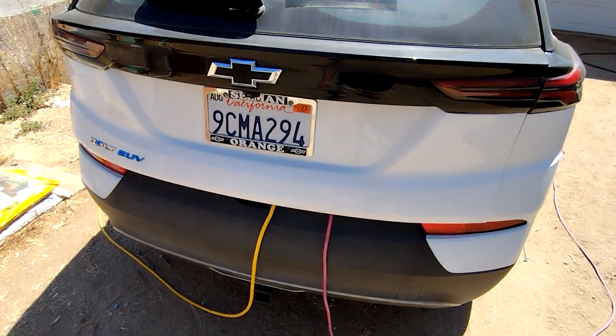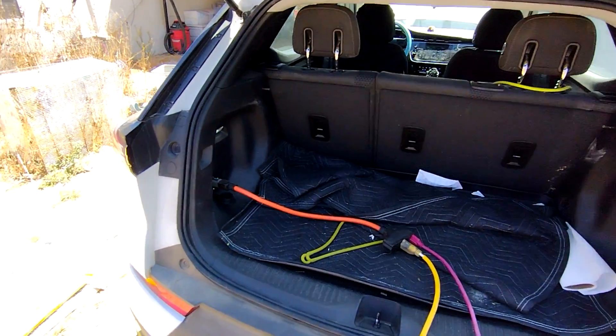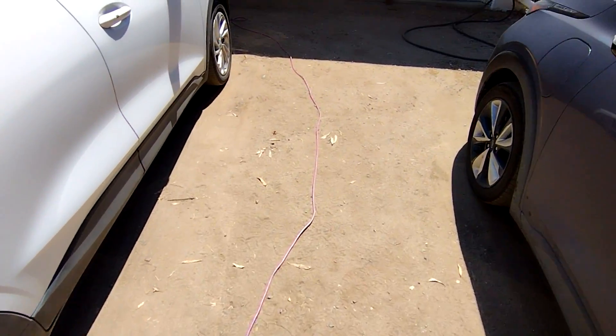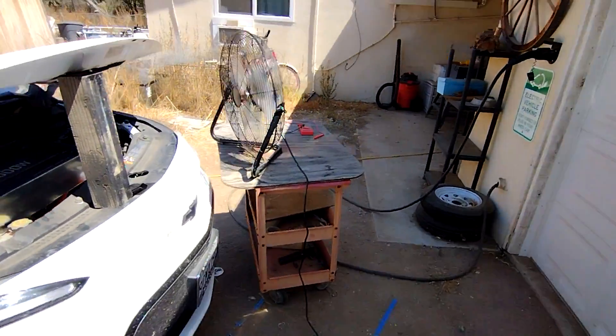It's going to be over 100 degrees today, and that's just too hot to use the inverter at full capacity without overheating it. So here is the cooling solution I came up with.